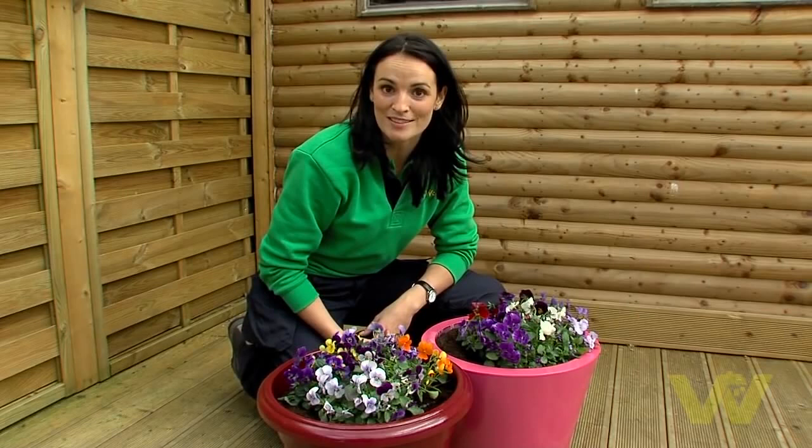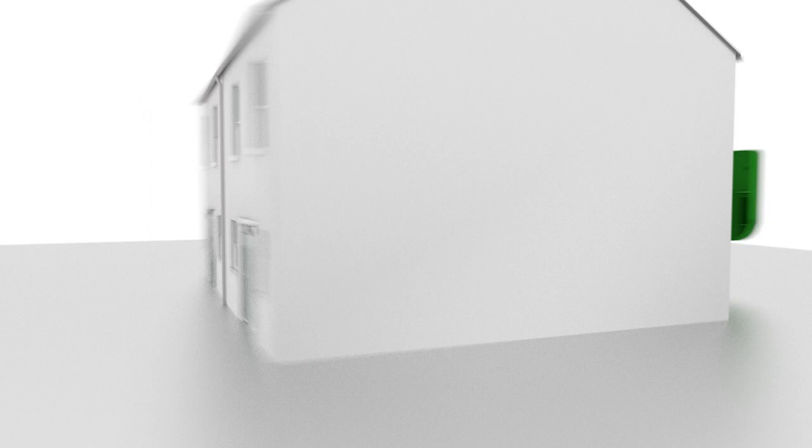So there you go, a nice colourful finish. You've just seen how to rejuvenate your plant pots. For more hints and tips, go to woodysdiy.com.